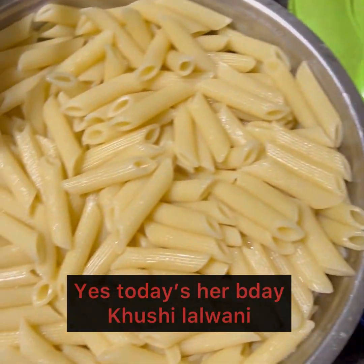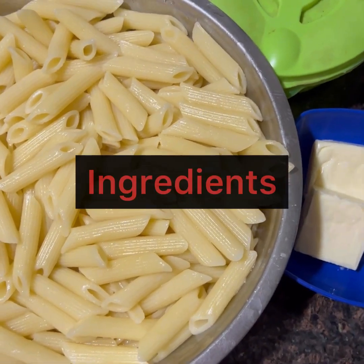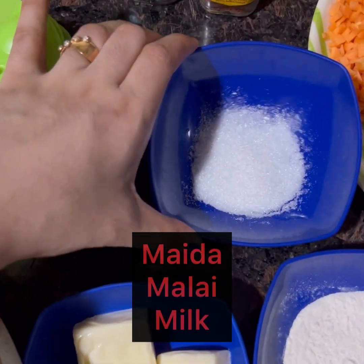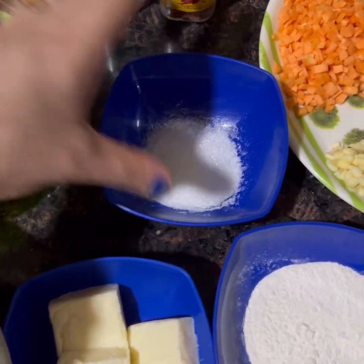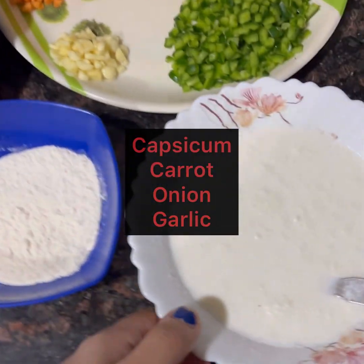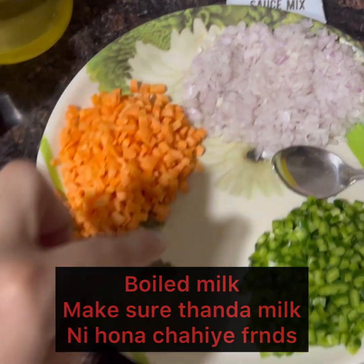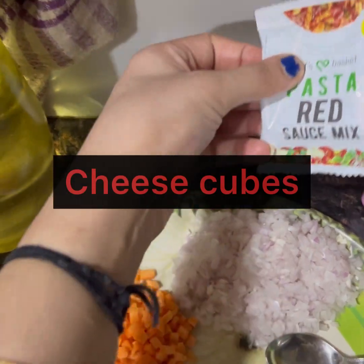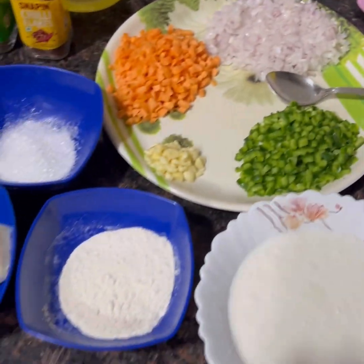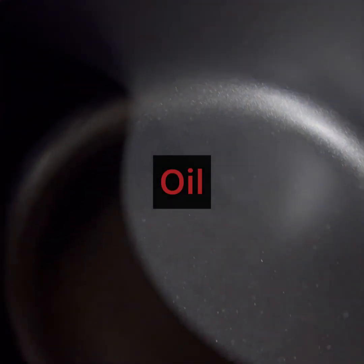I have already boiled the pasta. I boiled it with black pepper. This is Hajinomoto — it's like Chinese salt. I have some cheese cubes, maida, malai, vegetables — carrots, onion, garlic, capsicum — pasta masala, salt, and red chili powder. We also have some seasonings and oil.